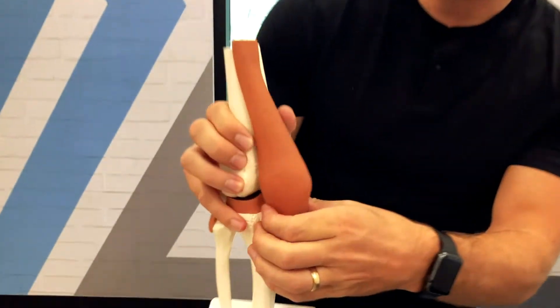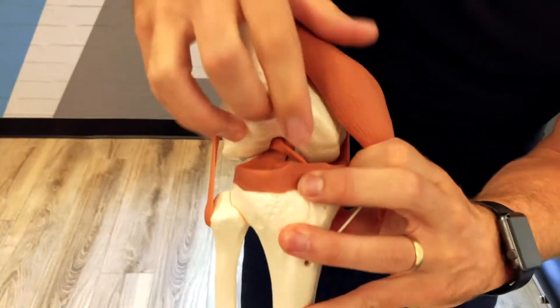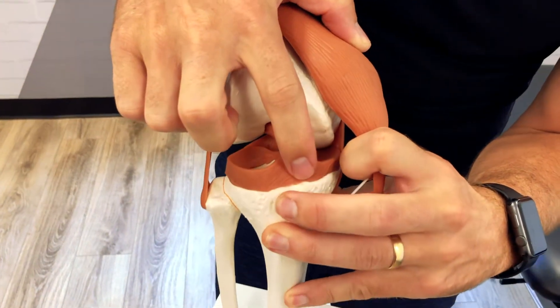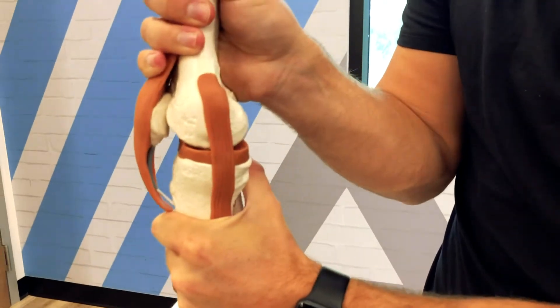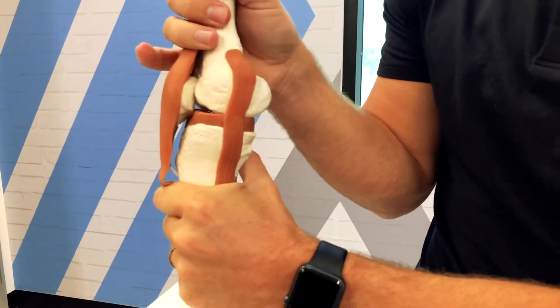The ACL is this ligament right in here, deep within the knee, that starts in the femur and inserts into the tibia. It prevents that forward translation of the knee and that movement of the knee and instability within the knee as well.